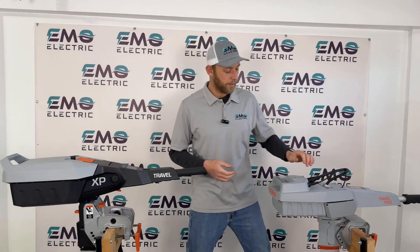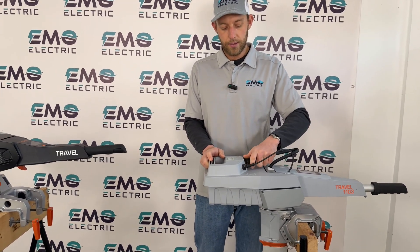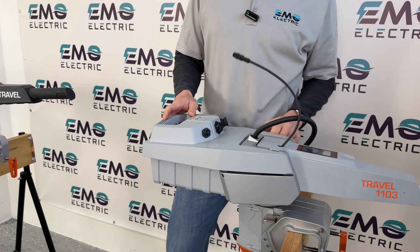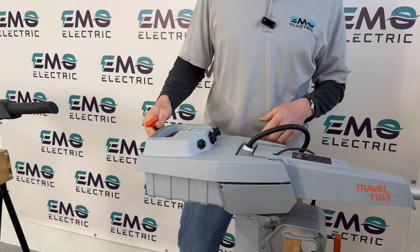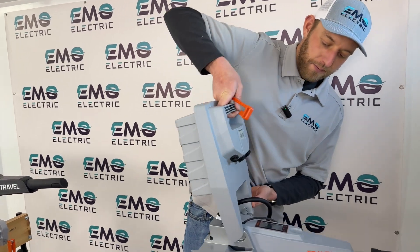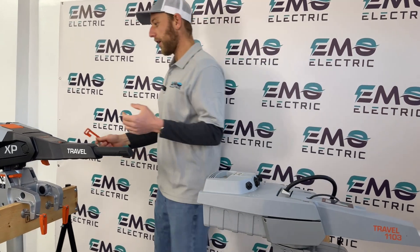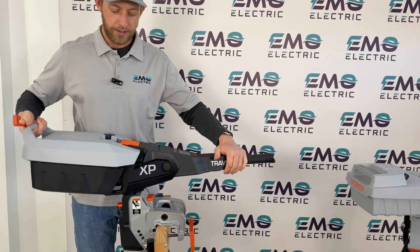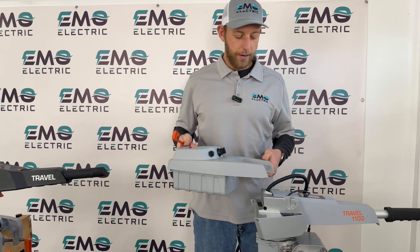On the old version, you had to unscrew the power cable, pull it off, unscrew the data cable, pull it off, then remove a locking pin — which is very easy to lose, and thankfully there's no pin on the new version — and then remove the battery. You also really had to get the battery nearly vertical to pull it off. On the new version, it only needs to go to about 45 degrees instead of closer to 90 degrees on the old version — a major improvement.